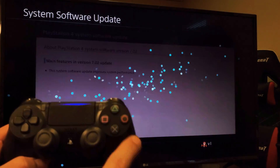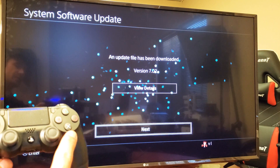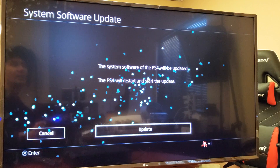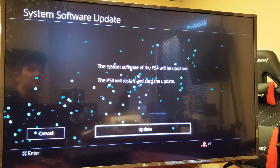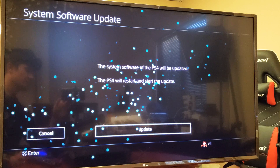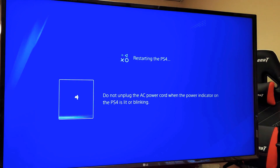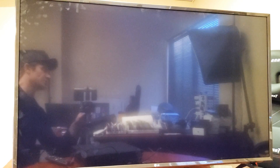Let me go back and go down to Next. Highlight Next and then select the X on the remote. The PS4 system software will be updated — the PS4 will restart and start the update. Go ahead and proceed, click on the X. The update is already highlighted, now just wait for it to get done.